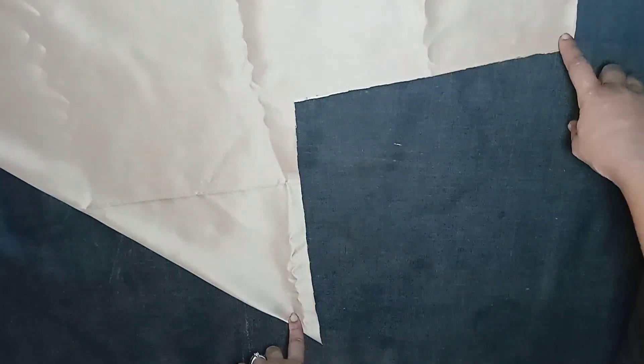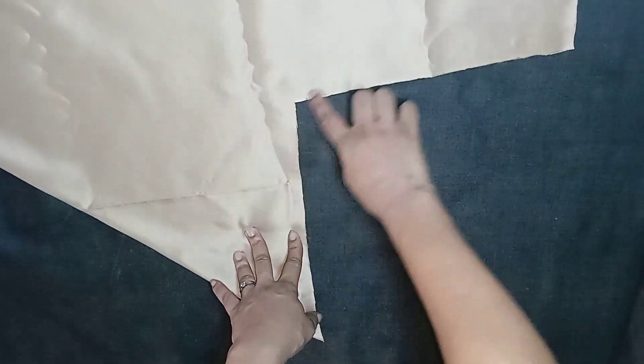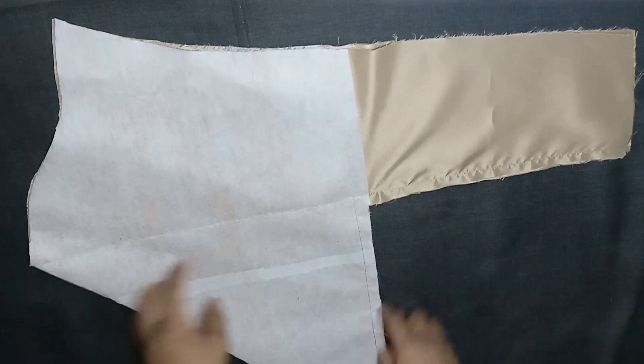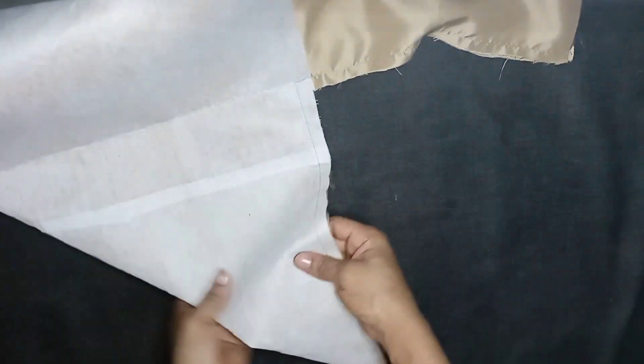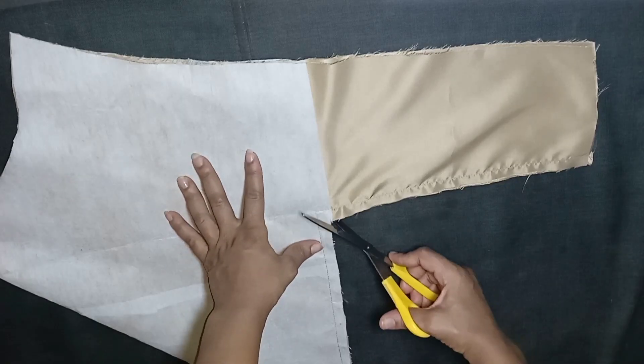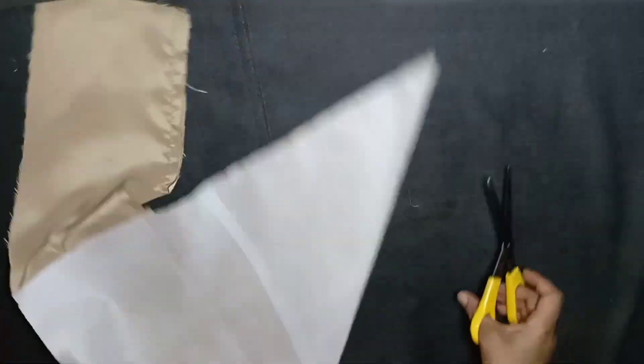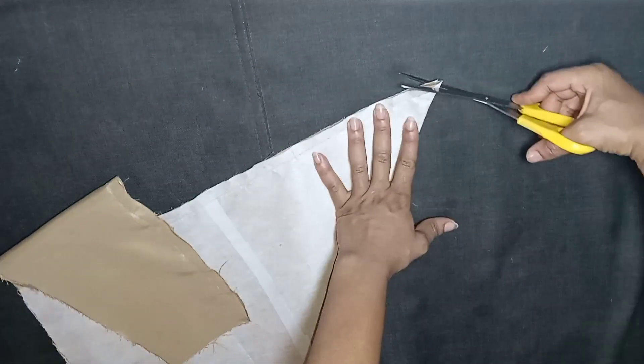I'll sew this part with half inch seam allowance and come back to show you what it looks like. I've stitched this part with half inch as you can see. What I'll do next is notch that part so that it can relax well. After notching, I'll go ahead and trim off this sharp edge so that that area can also relax by the time I'm draping.